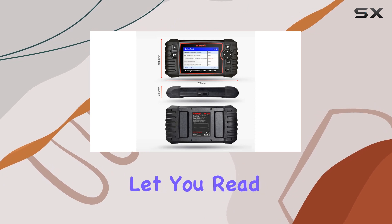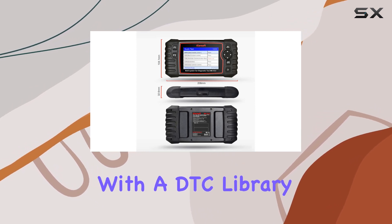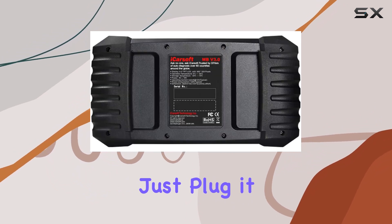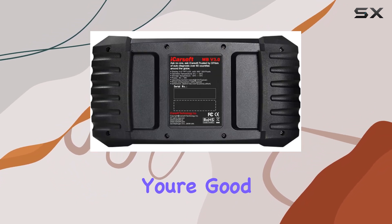The dynamic test capabilities let you read pending and permanent DTCs, with the DTC library for easy lookup. The absence of batteries is convenient — just plug it into the OBD2 port, and you're good to go.